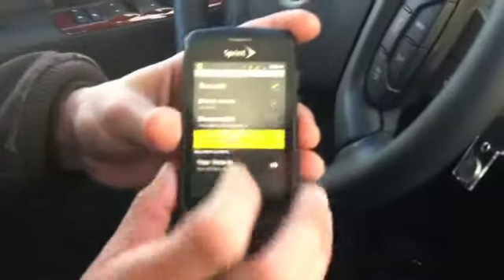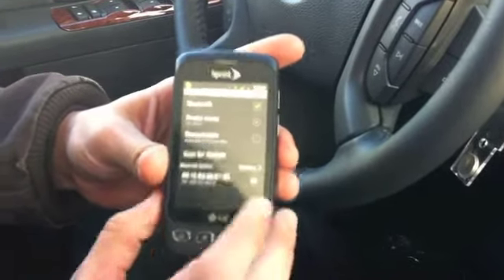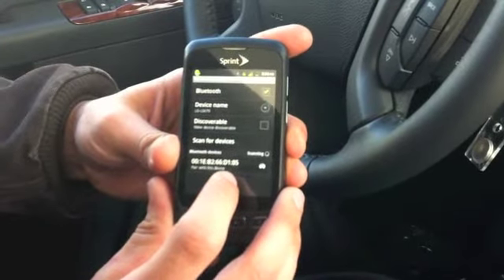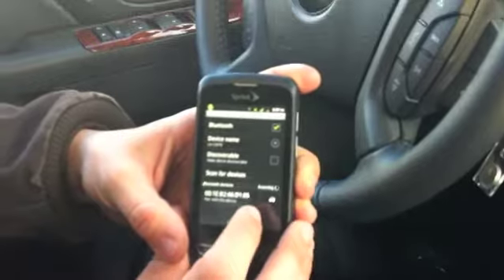We're going to scan for devices. Once the search is complete, select your vehicle on your phone and then enter the code 5428. Again, the code is 5428.